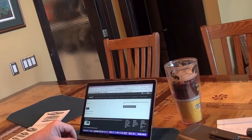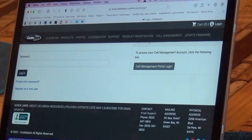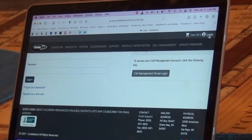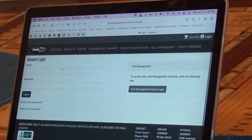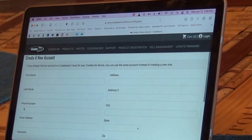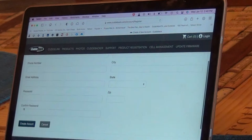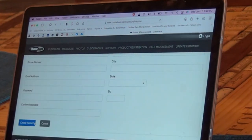Let's go out to cuttingback.com. Up in the right-hand corner you see 'Login.' Since you don't have an account, click 'Register as a New User.' You'll fill out your name, put in your password, your email address, and then create an account. Now that we've registered an account, the next thing is to register your product.